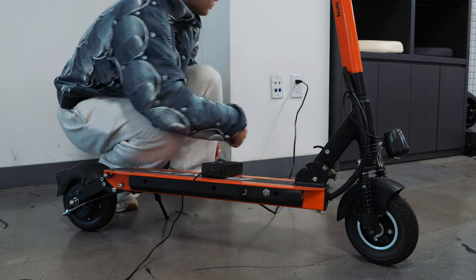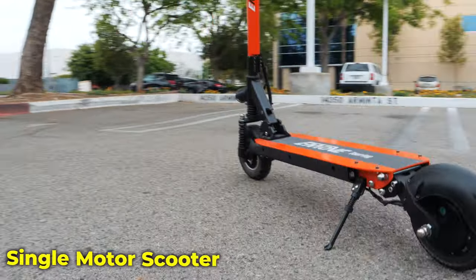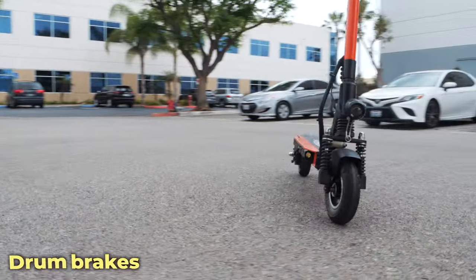It'll take about three to four hours to fully charge the 48 volt 13 amp hour battery. The Touring is a single motor scooter with 500 watts of power, and it comes stock with eight inch tubeless tires and powerful drum brakes.